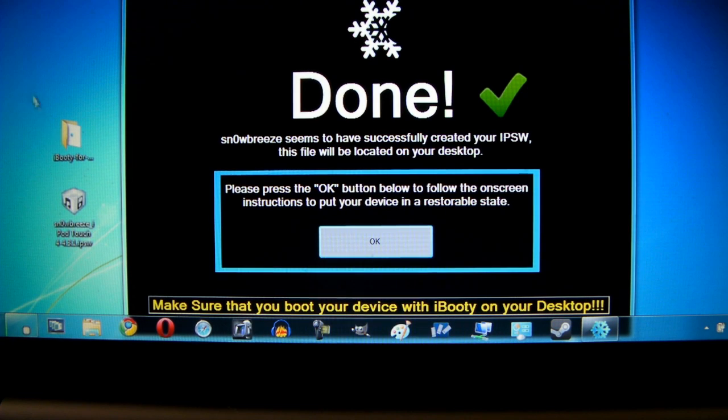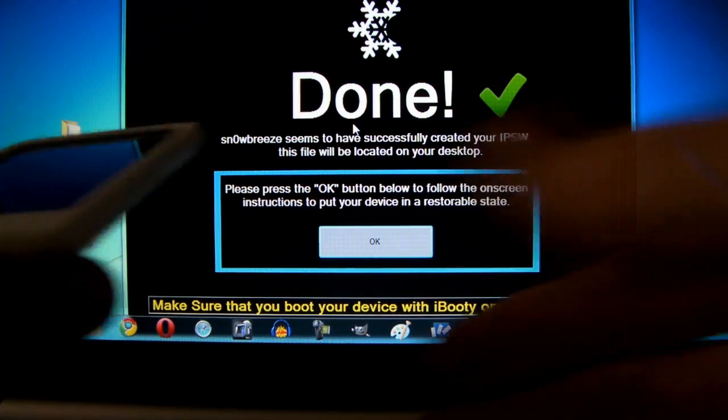Okay, it's all done. Before we continue, make sure it worked properly — you should see on your desktop the Snow Breeze IPSW as well as a folder that says iBooty for 4.3.1. The iBooty folder is going to be very important but we're not going to use it just yet. Once you see those files and the done screen, we're ready to continue and get the IPSW loaded.